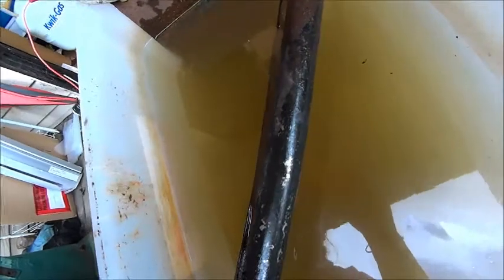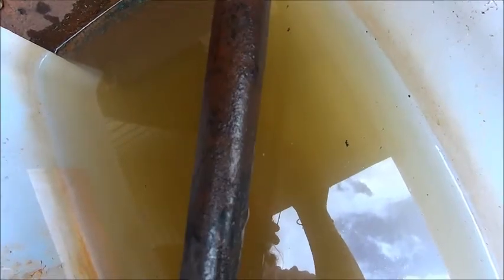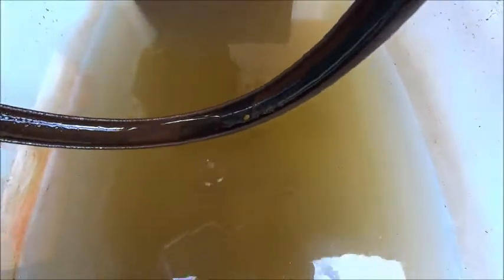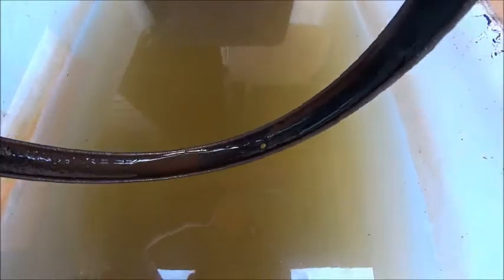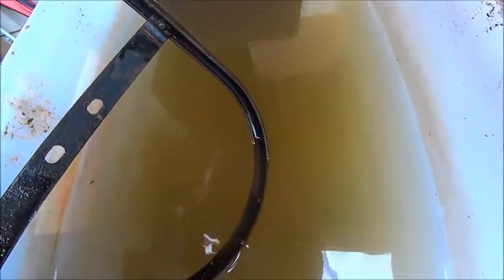This is a couple of hours later. You can pretty much see where I've had it in the tank. This is all nice and clean through here — shiny — and this is still pretty mucky up here. So the rest of the day and a bit of tomorrow and this will clean up really nice. You can see the definite divide where it's been in the tank and out of the tank, but there's progress happening there, so I'll put it back in and we'll see how it looks tomorrow.